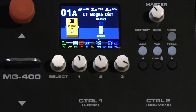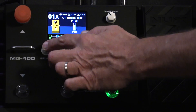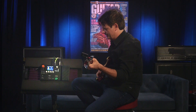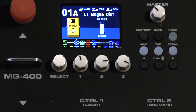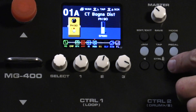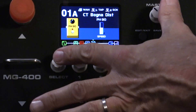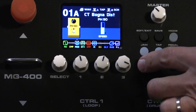Now if I wish to move it in my signal chain, all I gotta do is long press the select knob until it turns red, then use the left and right arrows to move it where I want it in the chain and hit select again until it turns green. And then of course if I long press it and move it back to where it was behind the amp, it sounds so much different — but I like the way it sounds when I move it over there.